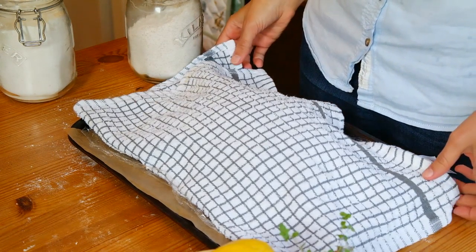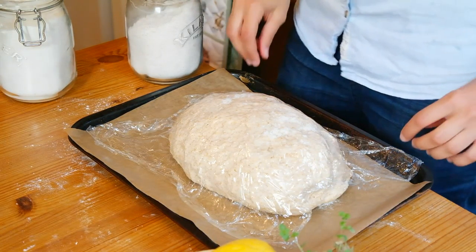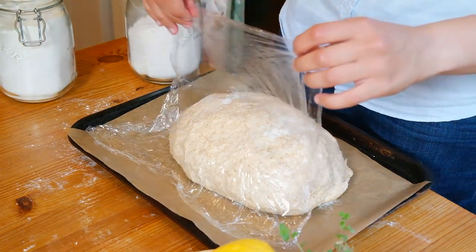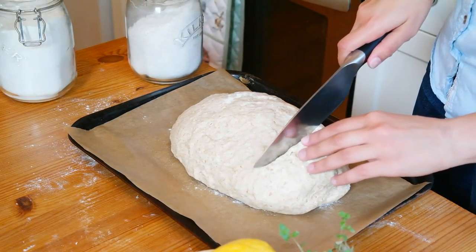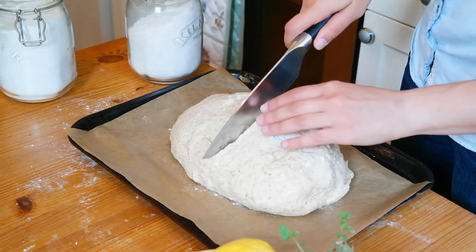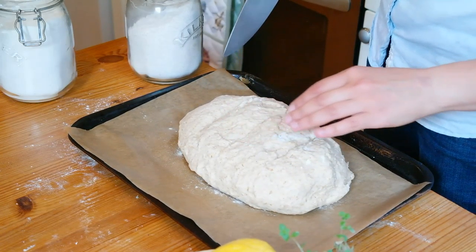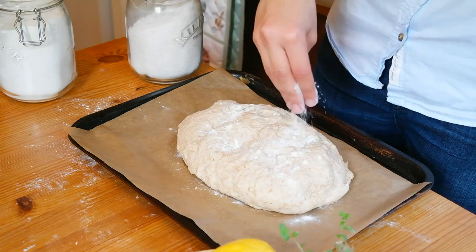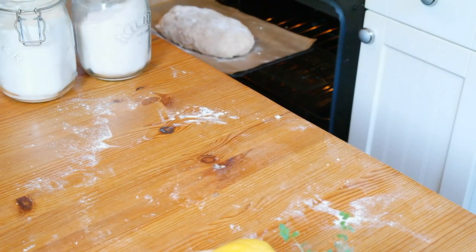I should have left the camera rolling to capture the dough as it rises, but as you can see, after an hour it is double in size. Using a sharp knife, make three slashes in your dough. You don't want to touch the dough too much because that will let the air out and it won't rise as much. If you like the rustic look, sprinkle some flour on the dough and then put it in the oven.